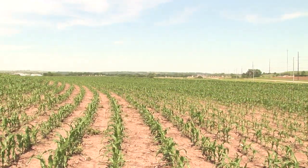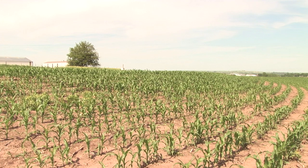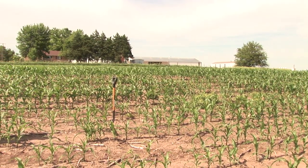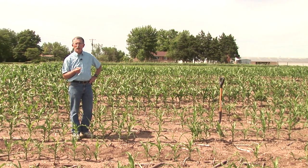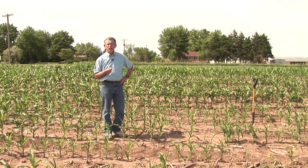We're out here in a cornfield in Manhattan. Its history is that it's been in long-term, continuous corn production. This particular field, I know for a fact, has probably been in corn for at least 10 to 15 years every year.